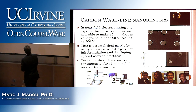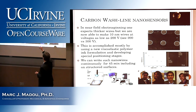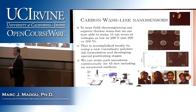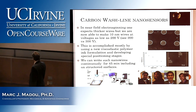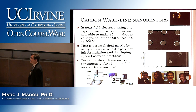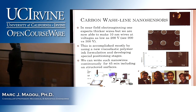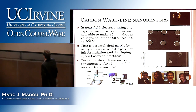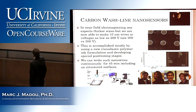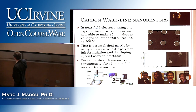People who really contributed to this project — especially Gobind Bisht, who is now at Intel — actually built this system and was very eager to start a company around this technology. We are hoping someone else within the team will pick this up. In near-field electrospinning, one expects thicker wires because we are closer to where it issues from. But we are now able to make 10-nanometer wires at voltages as low as 200 volts.